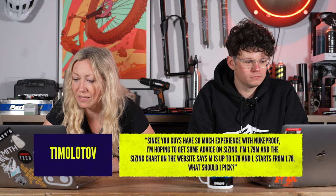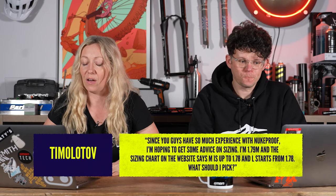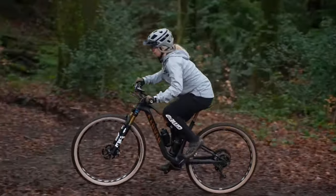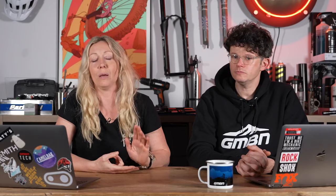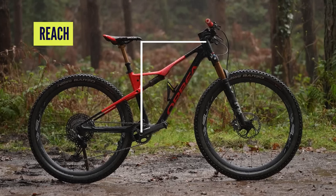Timolotov says: hello, since you guys have much experience with Nukeproof, I'm hoping to get some advice. I'm 1.79 meters, and the sizing chart on the website says medium is up to 178 and large is from 178. So you're just over — you're wondering that age-old debate, do I size up or do I size down? What I always do, because I often fit between two brackets, is compare the geometry charts. There are two numbers I particularly look for: the top tube measurement, which gives a feel of how long or big the bike will feel when sitting down, and then there's the reach number, which is a little more complicated — I'll put a graph on screen — and that gives an indication of how big the bike feels when standing up.